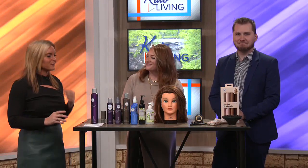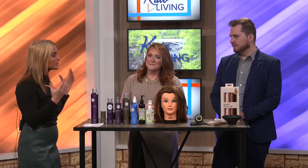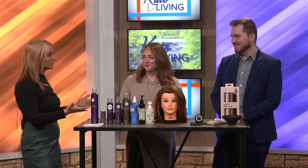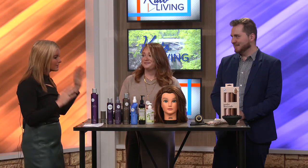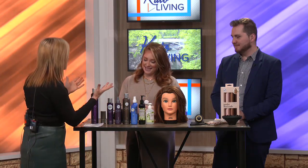Welcome back. Happy to have Tiffany Ward with Indulge Salon and Tanning in studio. We're going to talk about a hairstyle that I absolutely love but have a very hard time replicating because it's hard to do on yourself sometimes. So you're going to give us some tips on how to do a blowout, and as you can see, it's a very voluminous hairstyle.